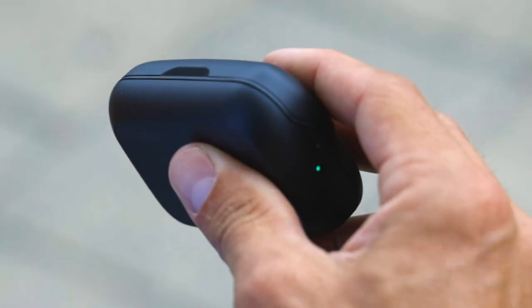The side light indicates case charge. When the light is red, the case holds less than one full charge for your IQ buds. When the light is green, the case holds more than one full charge for your IQ buds.